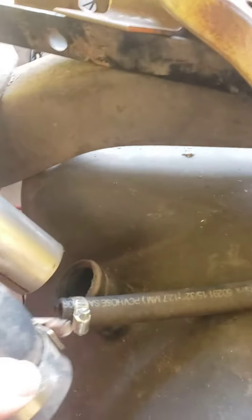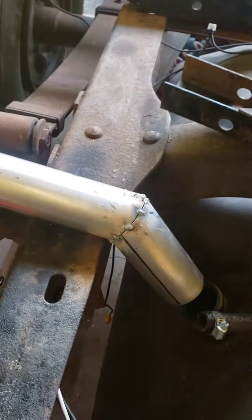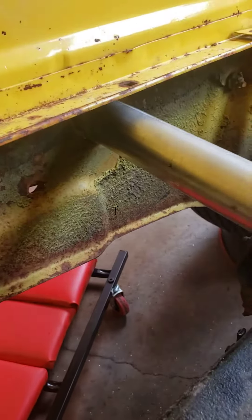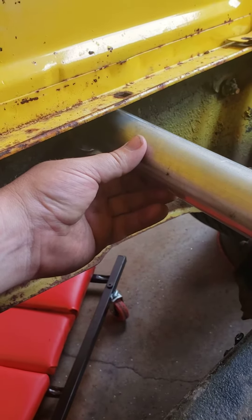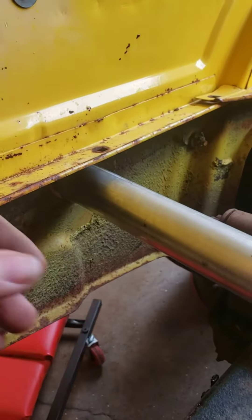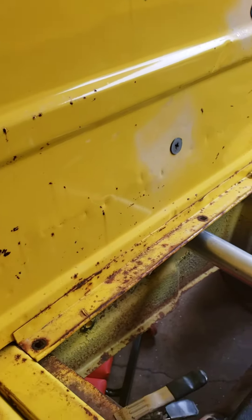So I got a piece of tubing that I'm gonna run out sideways, connected here. That was an anxiety-inducing moment drilling a hole in the side of the bed, but it had to be done. I made it a little bigger to make sure I have some drop, and I'm gonna put a piece of rubber around the metal so it's not metal on metal.